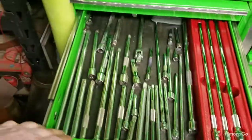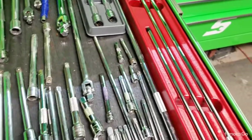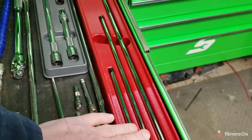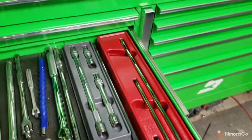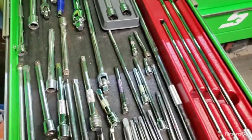We move down to my extension drawer. These I just got at Harbor Freight — they're the Icon brand. I haven't got to use them yet, but as you can see, I have them sorted.